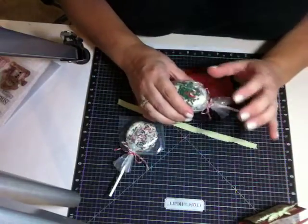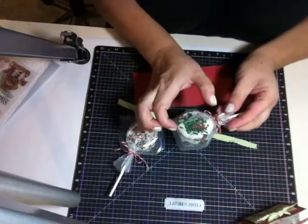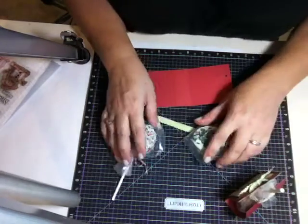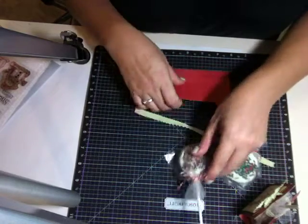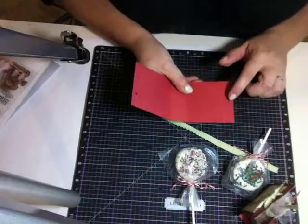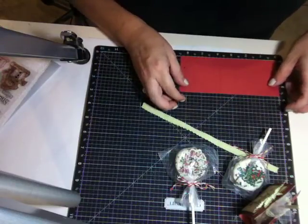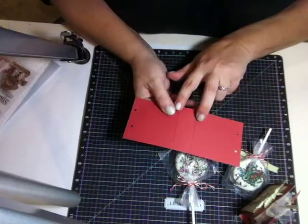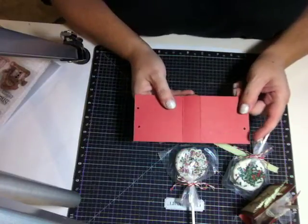I used double-stuffed Oreos but you can use regular ones too. You want to measure your width and height. This container is quite thick with a lot of chocolate so it bulges a little bit, but the others are about even. I decided to make it a square — two and three quarters by two and three quarters. I cut it at six and a half by two and three quarters, then scored it at two and three quarters, turned it, and scored it again at two and three quarters, leaving about one inch on the inside. You can adjust these measurements based on the size of your treats.